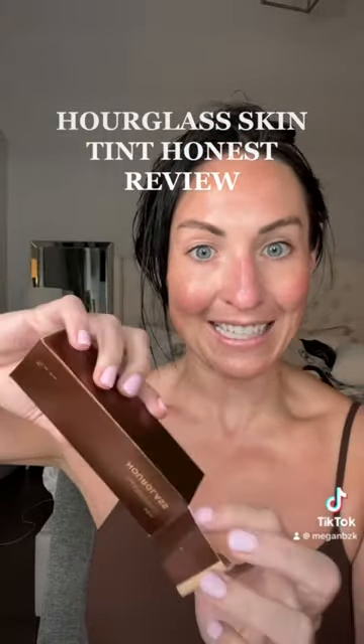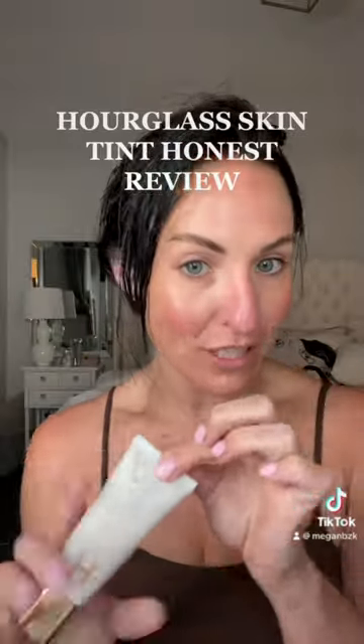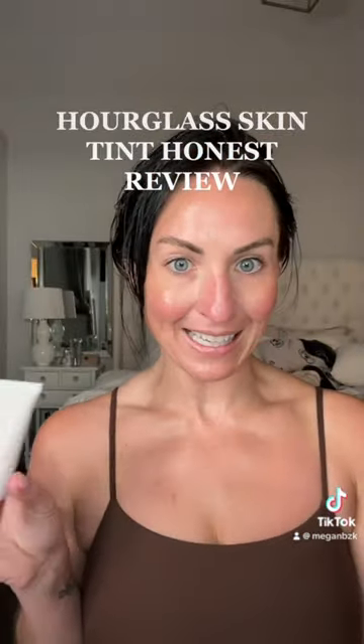Honest review of the Hourglass Hydrating Skin Tint. I haven't used this yet — it's the new it item for makeup all over TikTok. I'm one of those people that just doesn't like to take people's word for things, and I have to try it on my own. I have not tried this yet, so let's do it together.